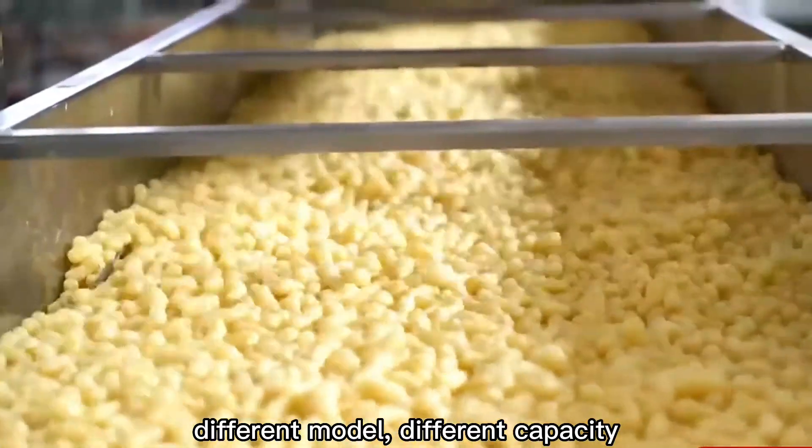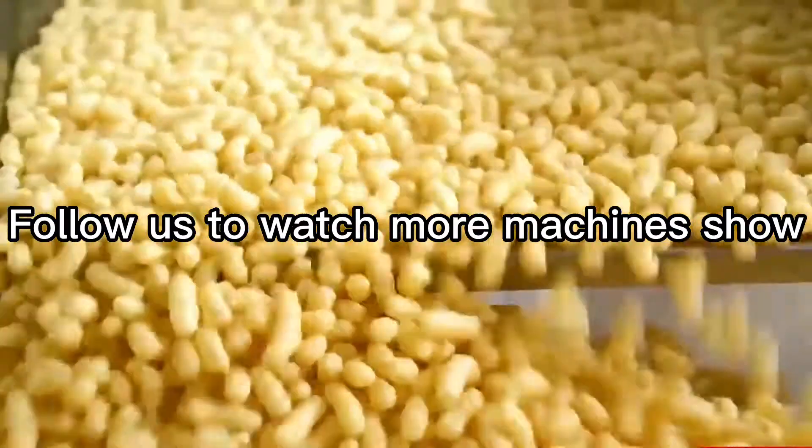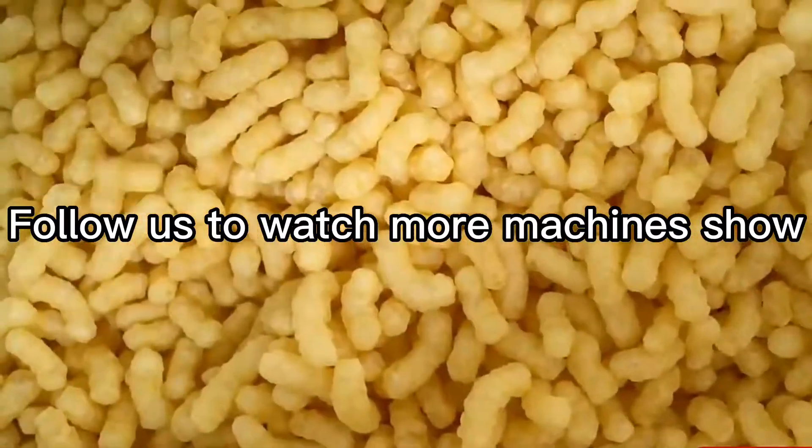When frying, it can produce the famous Doritos tortilla chips. Our capacity ranges from 150 kilograms per hour to 11.